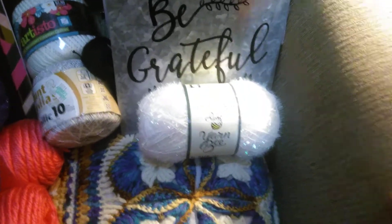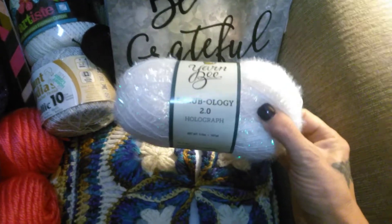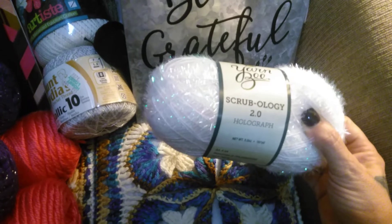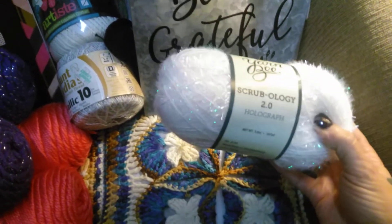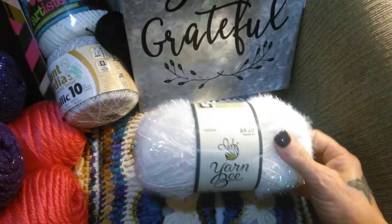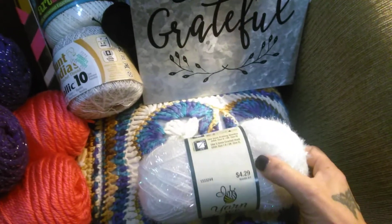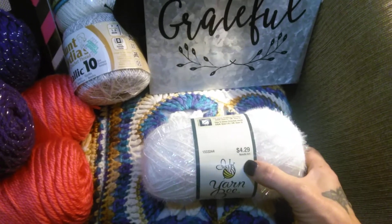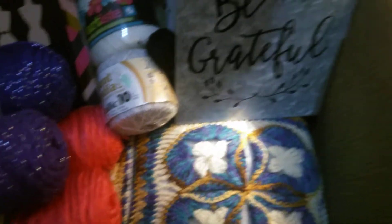Then I got this scrubby yarn by YarnBee. It's called Scrubology Holograph. Look at how pretty that is — it's got a little bit of Mother of Pearl abalone type coloring to it. I'm going to be holding that together with a strand of cotton yarn. It's regular $4.29, but all of their yarns through tonight are 30% off.